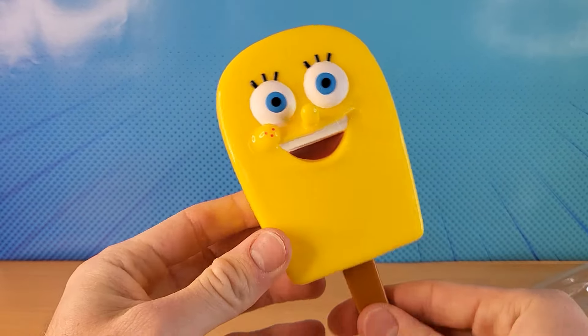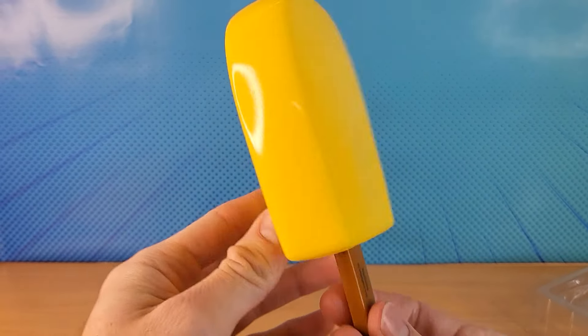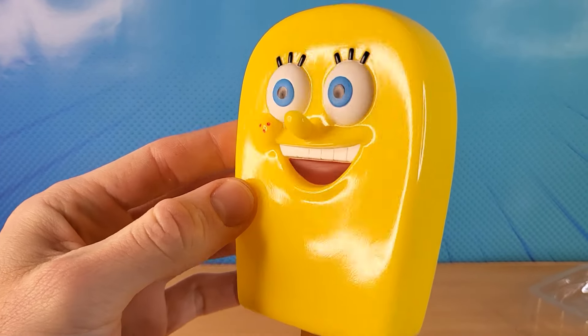The design is different to the one that you can buy. So obviously there is actually a real Spongebob popsicle that you can eat and buy. But this is a different kind of design.